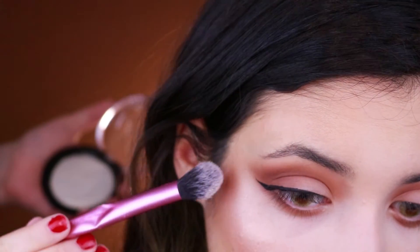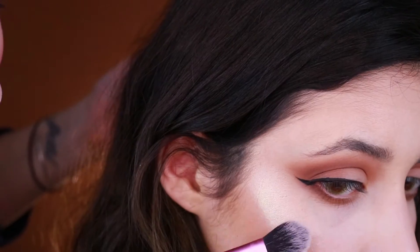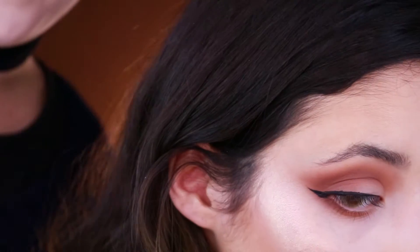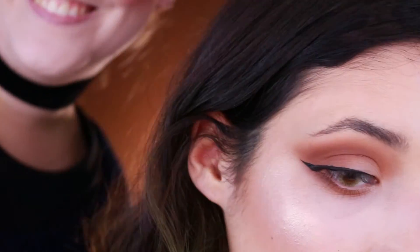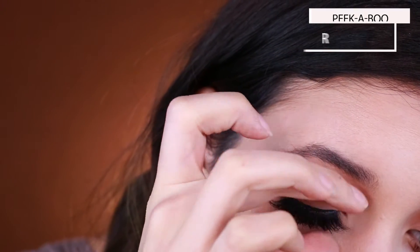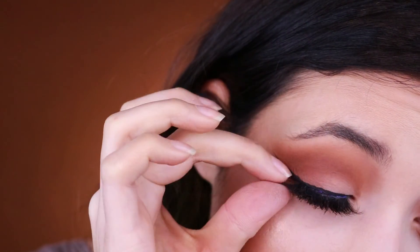Then my friend Lara slayed my highlighter a little bit more. I did my mascara out of camera and also applied some Peekaboo lashes — these are the Artbreaker ones and they're my absolute favorite, I'm in love with them so much.